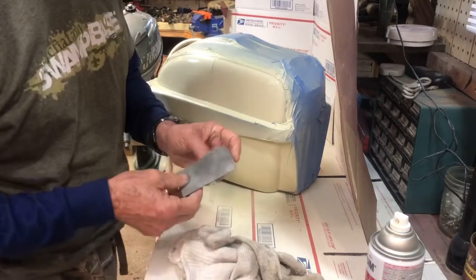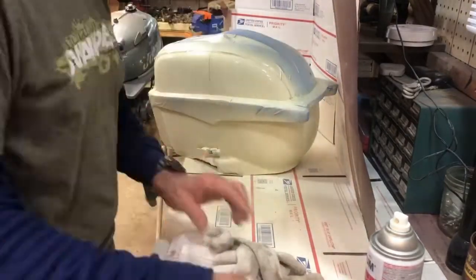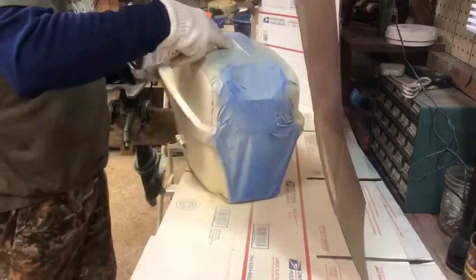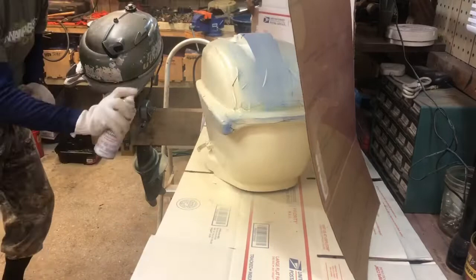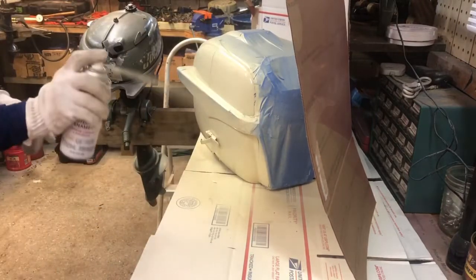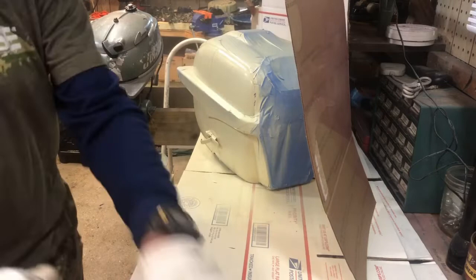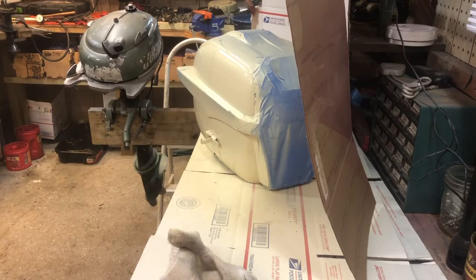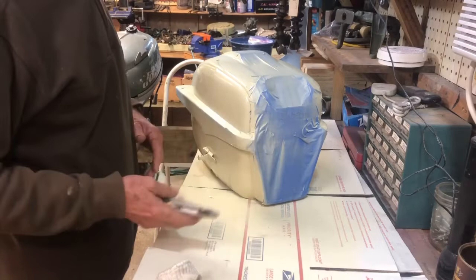For the third coat, I'm going to sand with 1000 grit and then apply the third coat. We've got all three coats of the second color done. Let it dry 24 hours, then we're going to remove all the masking tape with a razor knife.